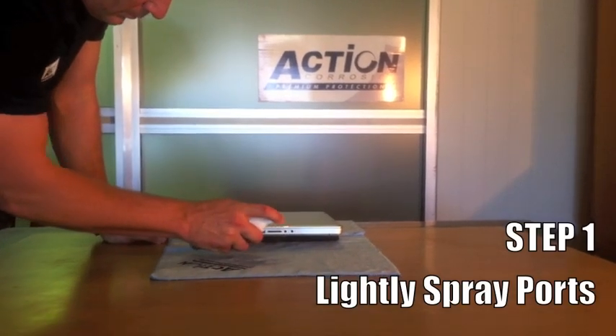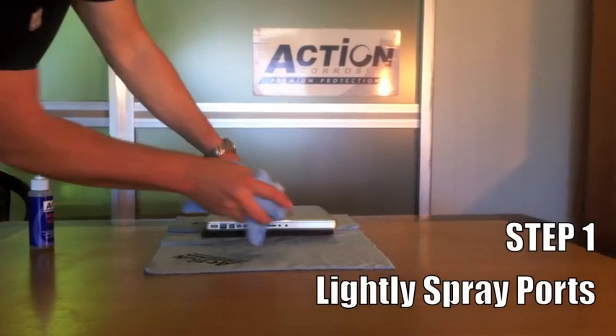Step 1. Lightly spray the ports and remove any excess product with a soft cloth.